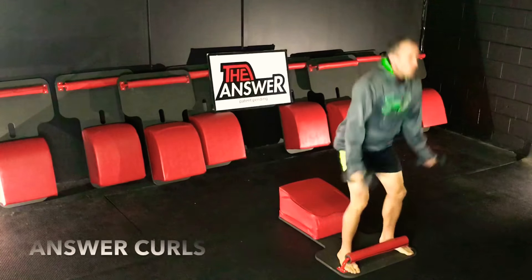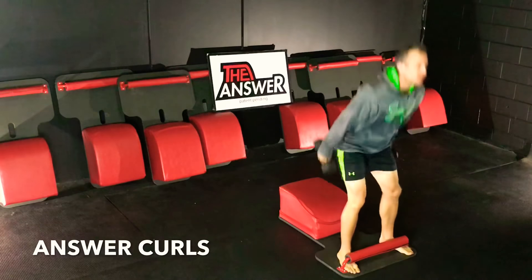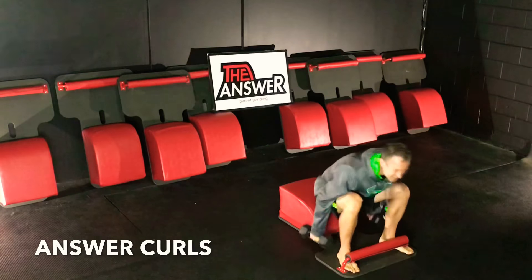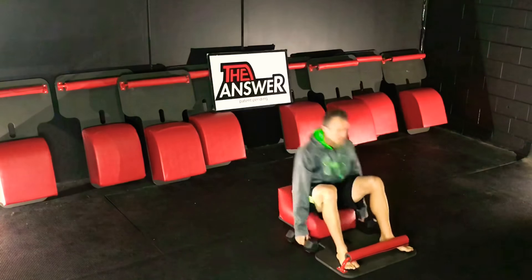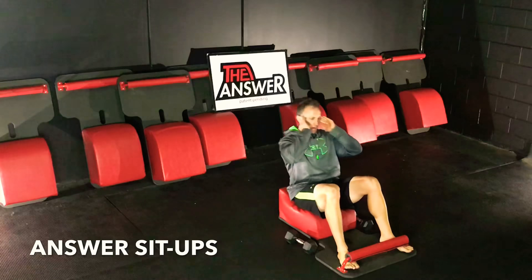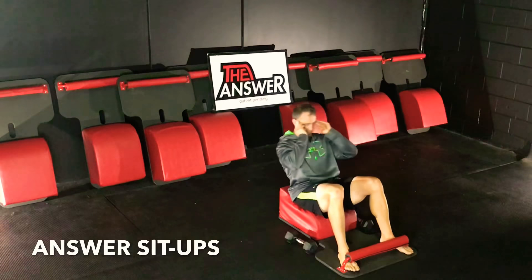Very mindfully grabbing our weights, coming back to standing as we move into some answer curls. Exhaling at the top, full inhale down, full exhale up. Set our weights down, moving back into some sit-ups. Inhaling back, exhaling forward. Going at that tempo just perfect for you.